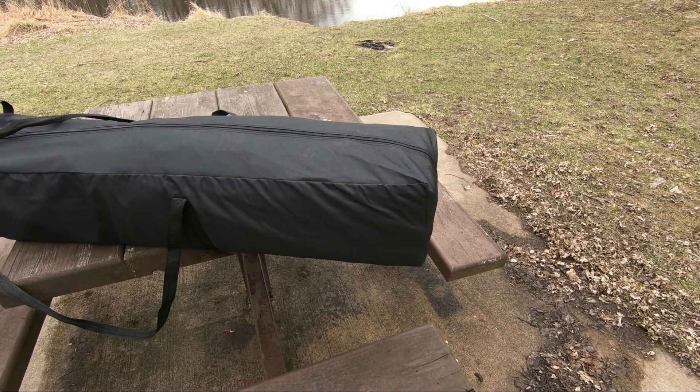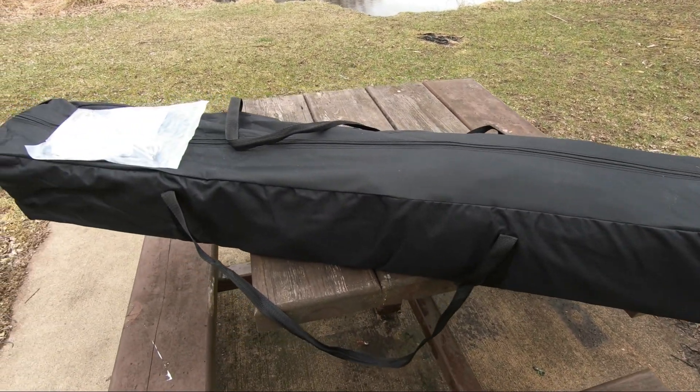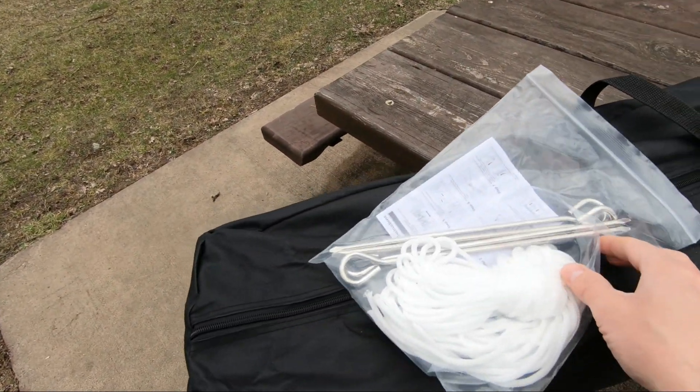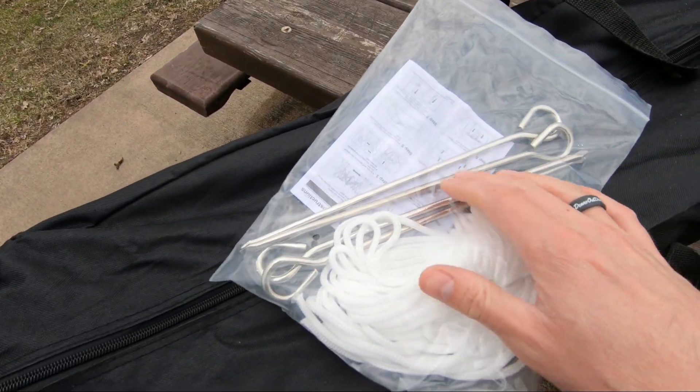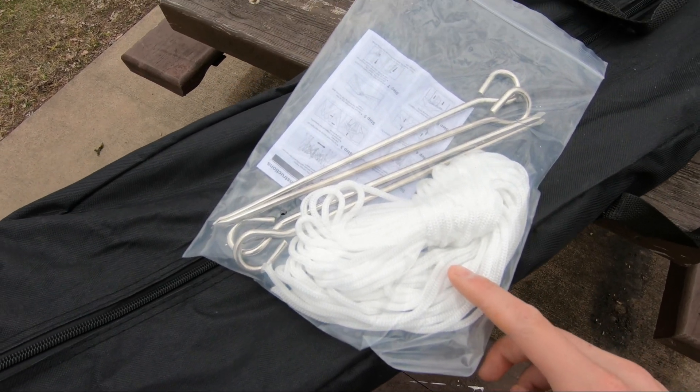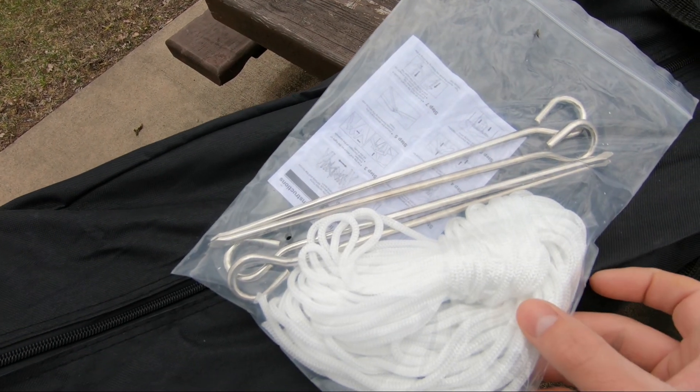This canopy tent comes with a really nice storage bag along with four tent stakes and some guide line ropes are also included, and the instructions will come inside the bag.